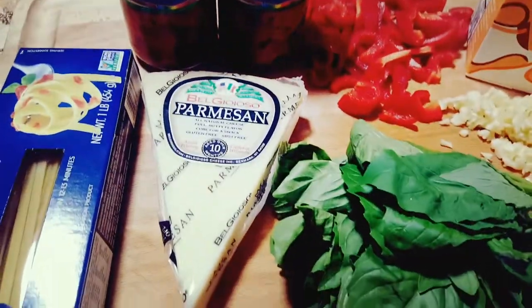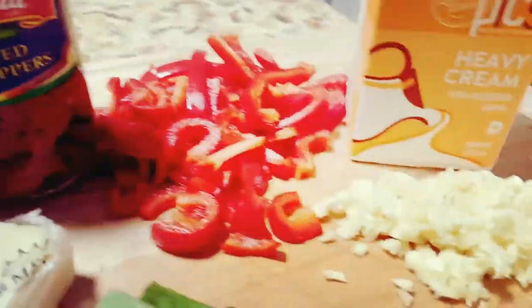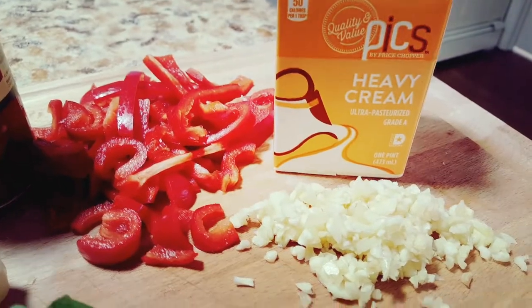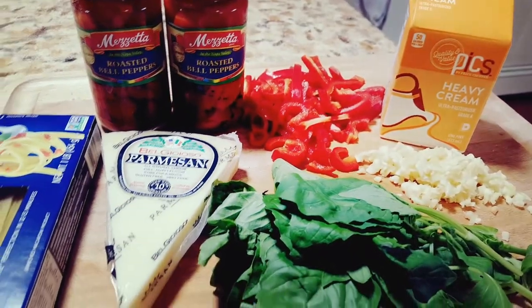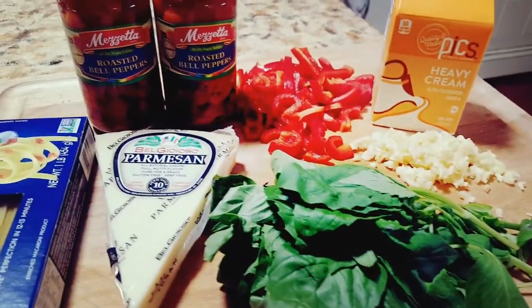So these are the ingredients you're going to need for the cream sauce. You're going to have some fettuccine, Parmesan, roasted bell peppers, fresh bell peppers, garlic, heavy cream, and basil. Try to get the freshest basil that you can find because it is important in the recipe.